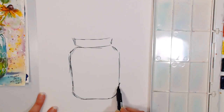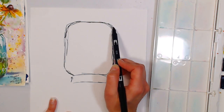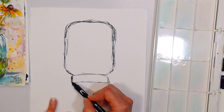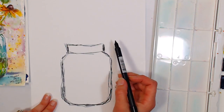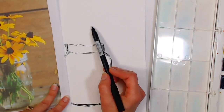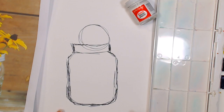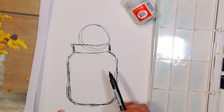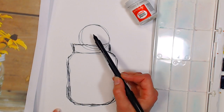I always fill up the space — if my paper is bigger, I sketch bigger. Here's a little trick: if you're worried you've got a lopsided vase, turn it upside down and look at it. When you see it upside down, it becomes very apparent what's off and you can alter it. You can make all kinds of crazy lines because you're going to transfer this sketch.